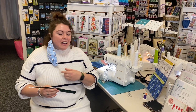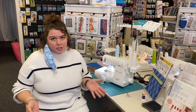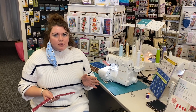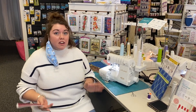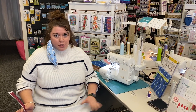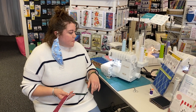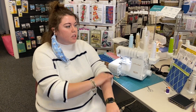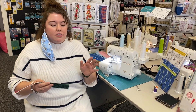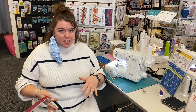Hi, it's Stephanie. I want to talk to you guys about the Baby Lock sergers. Something that I've been doing recently is making key fobs with a serger. I am very extremely new to sergers — I've never used them before until I started working here. Something I didn't know is that you can use the serger for other stuff other than edge stitching.